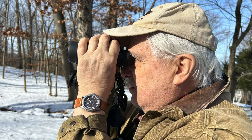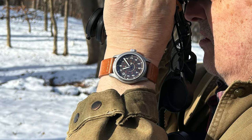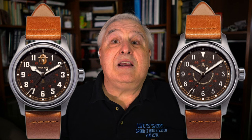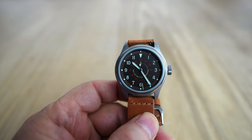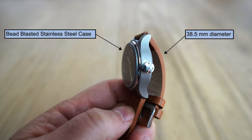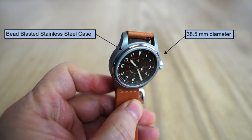They don't call them field watches — I do, and I think you'll agree. I have here the Smokey 64 model, said to be styled after the watch designs of 1964. These Smokey Bear models come in an interesting 38.5 millimeter case design with a virtually all bead blasted stainless steel finish, leaving about 31 millimeters for the sapphire crystal and dial.